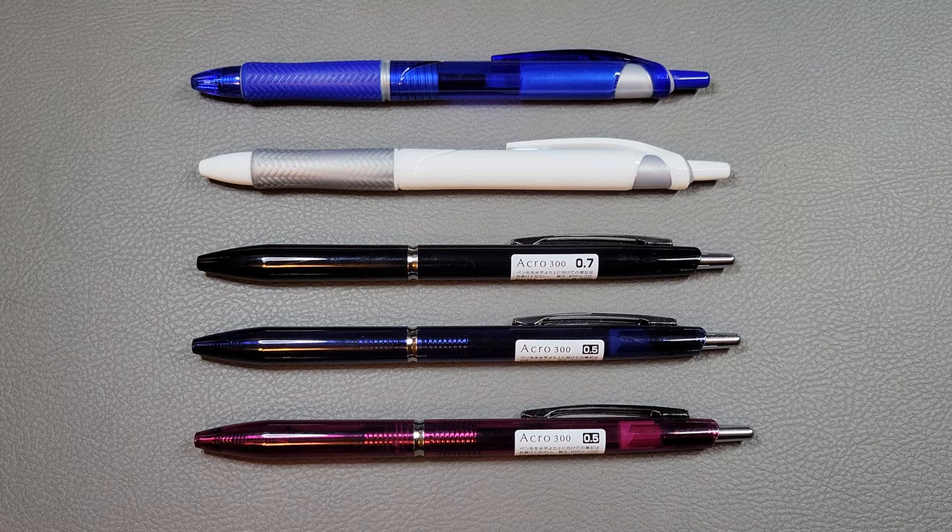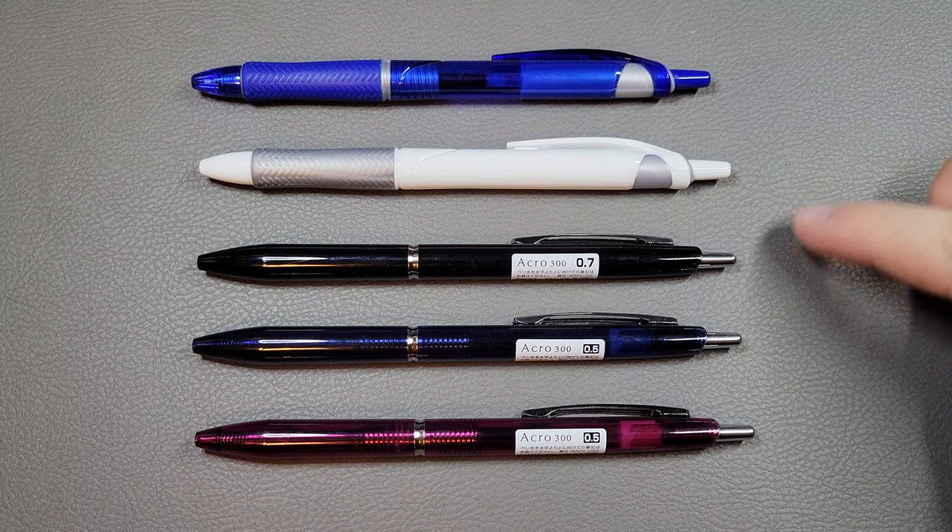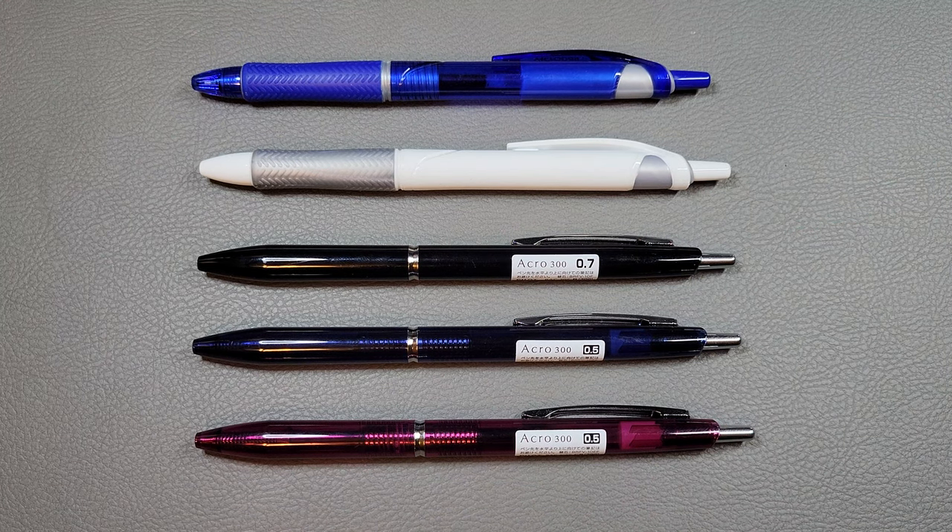Hello and welcome back to The Stationery Dev. Today we have a little bit of a different one. We are still doing a pen review, but today we're going to be looking at my favorite ballpoint pen, which is the Pilot Acro, or also called the Pilot Acro Ball.